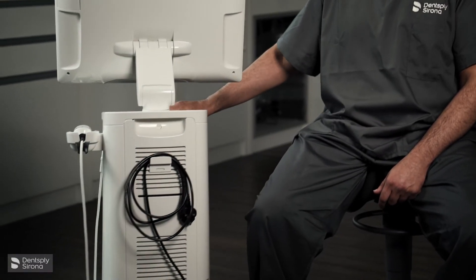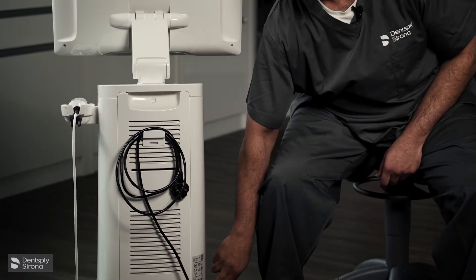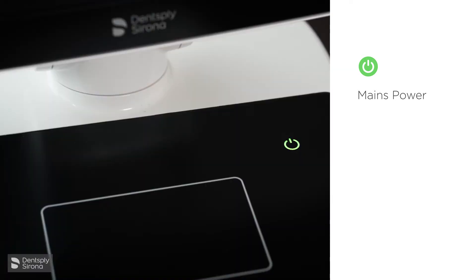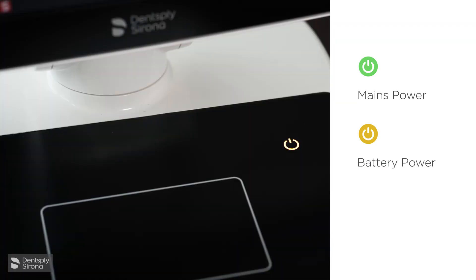At the back we have the mains with a cable tidy, and it's plugged in with an isolator switch at the bottom. The Prime Scan has a traffic light power system. When it's attached to the mains, the light is green. When it's switched on in battery pack mode, the light is orange.